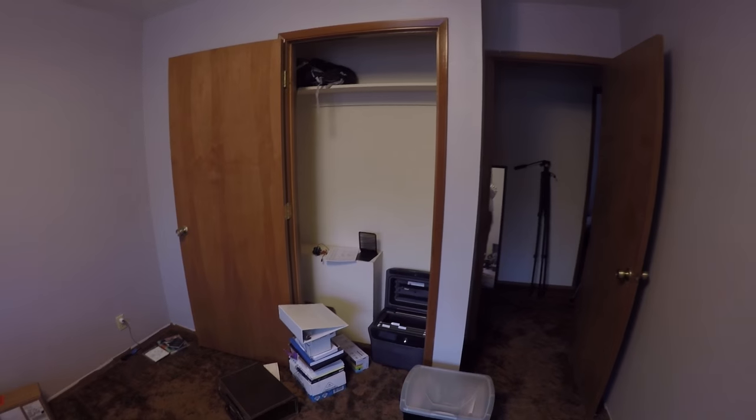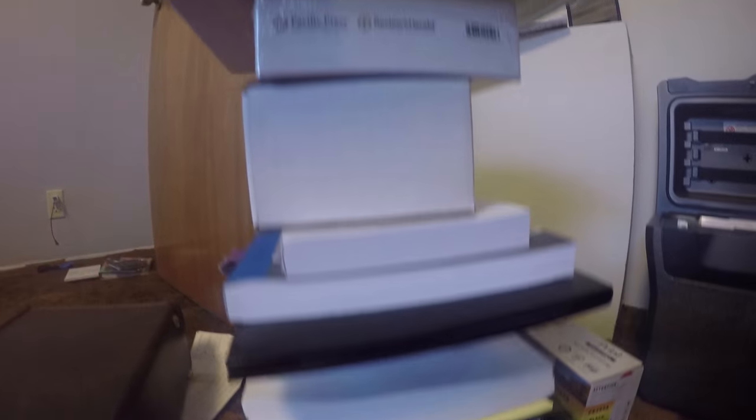Since we just moved in, the office was a huge mess. I needed a place to store all my stuff.